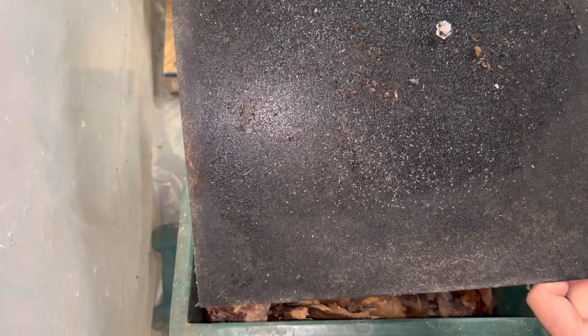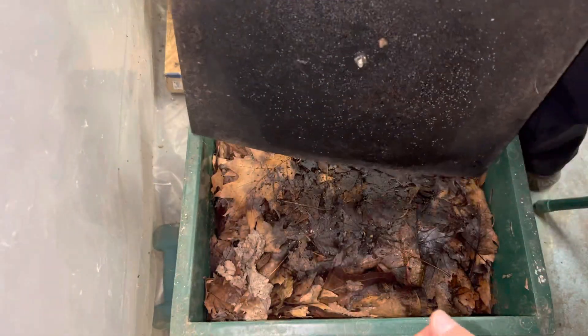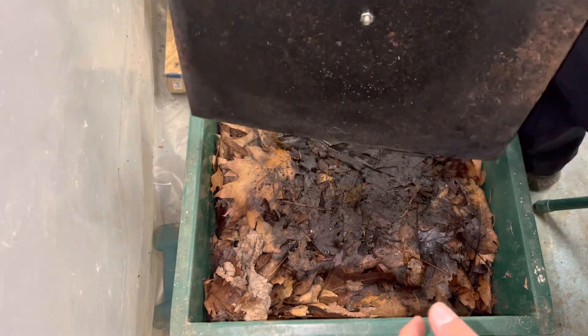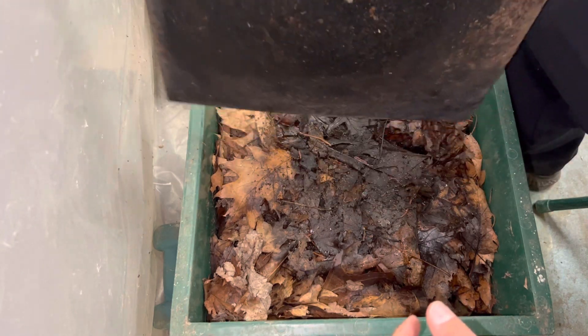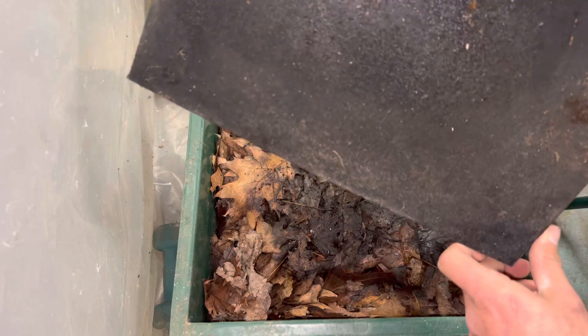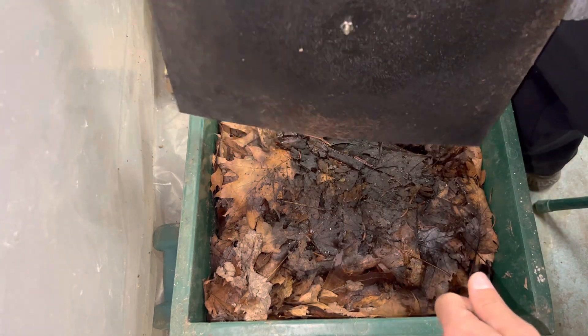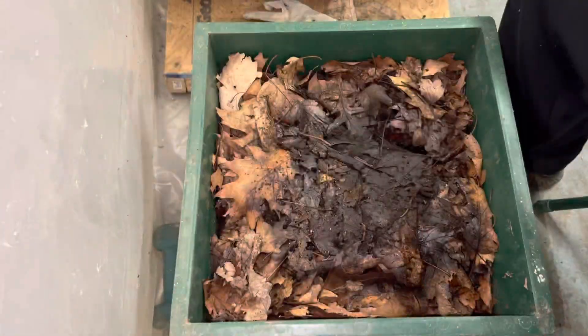You can see all those white things are springtails. There's a spider in here — two spiders — and there's a couple baby worms right here. I'm just going to tap those off so I don't lose them. Springtails are super helpful for compost, and I know a lot of frogs eat them as well, so they can be sold. I'm going to leave those worms since it's going right back in anyway.